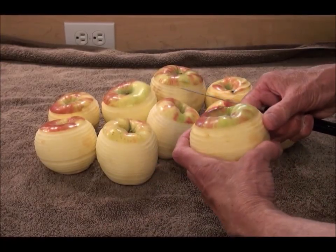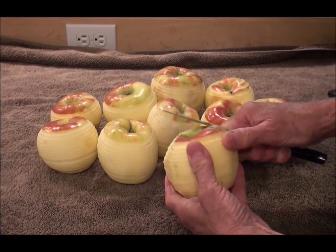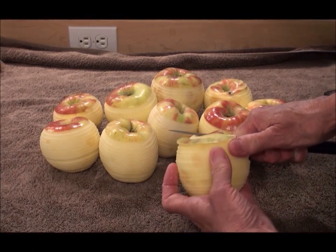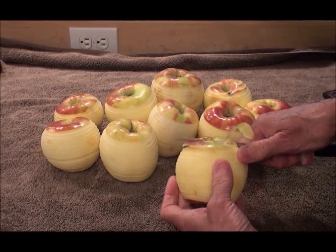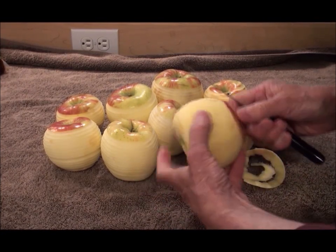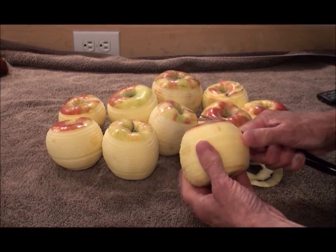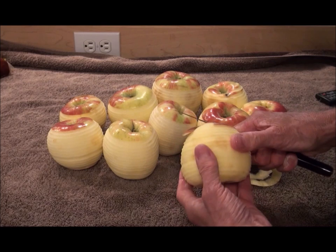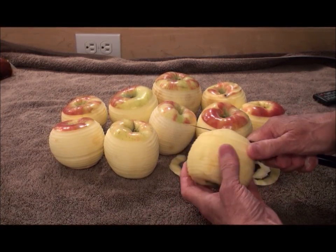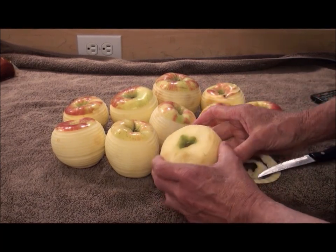Now we've got a whole bunch of peeled apples. What I like to do is take off that little bit of skin at the top and the bottom that the peeler doesn't take care of. You don't have to — you can leave it — but it makes the cutter work better. So you cut a little bit off the top, a little bit off the bottom; more goes into your compost pile and it makes your life a little bit easier.